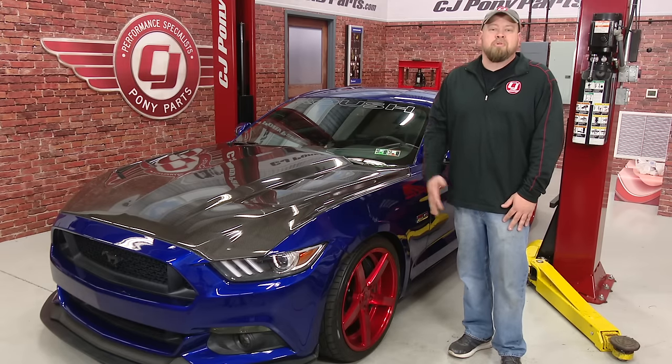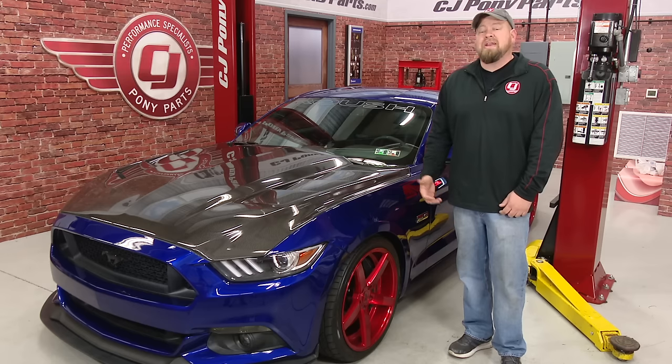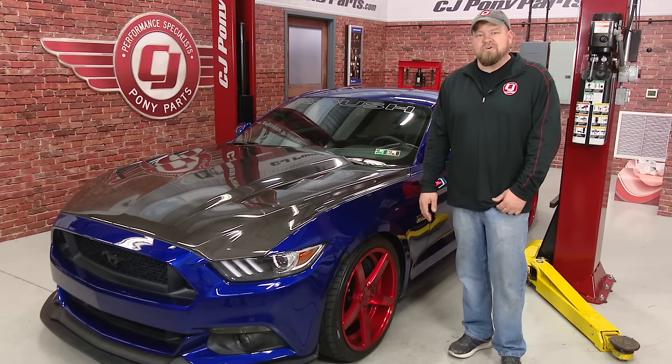So make sure the car is safe, grab some long pants, a long sleeve shirt, and a helmet if you have one, and you're ready to head to the drag strip.